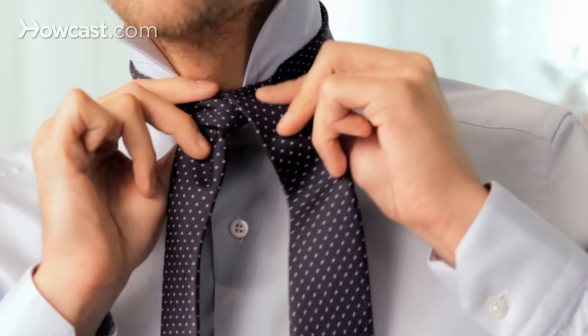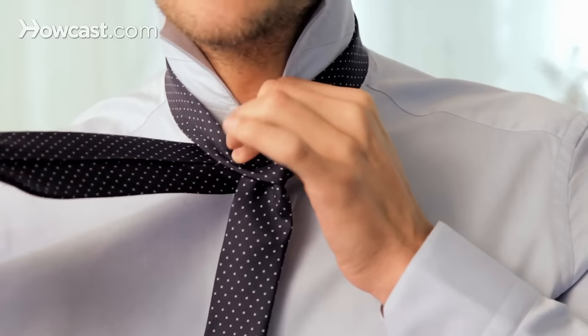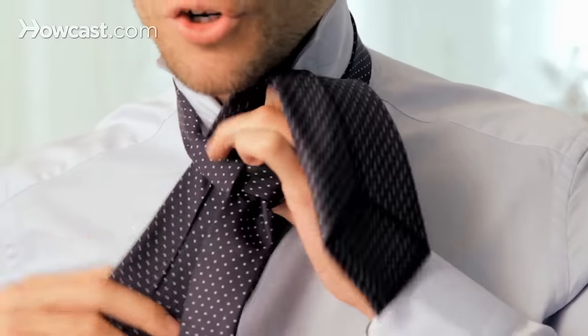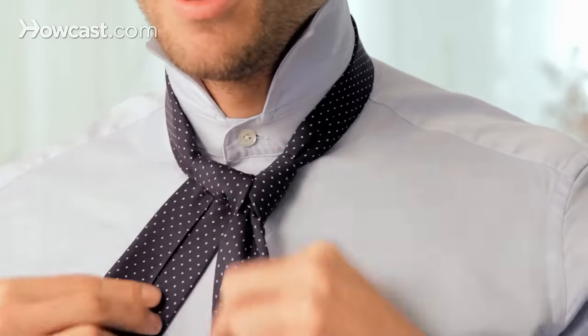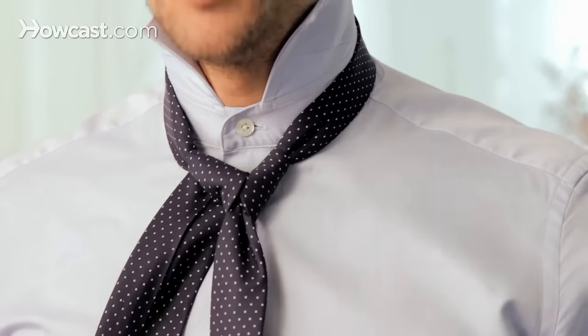Then you just pull the wide end underneath and then bring it up through the loop again, in order to have a symmetrical shape, which should look like this.